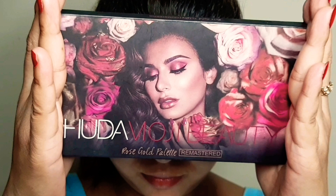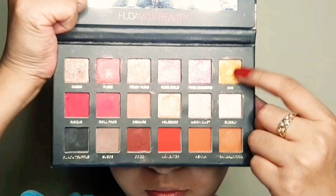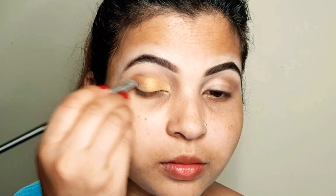I will pick two shades: one brown color and one golden shimmery color to create the eye look. First, I have picked the brown color and I will blend it with a flat brush on the outer lid. Then I will apply the gold in the inner corner with my fingertip.